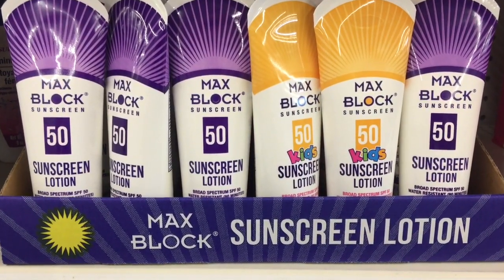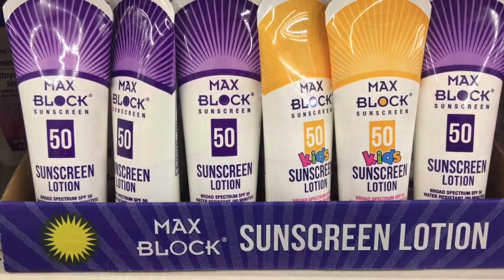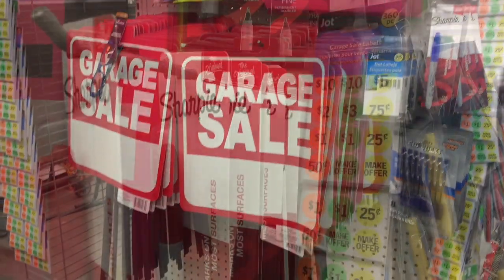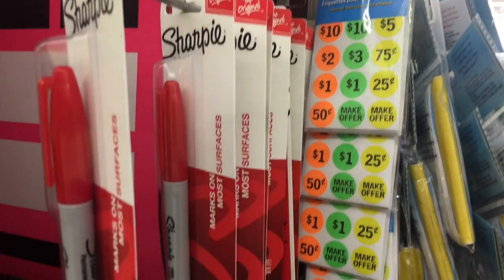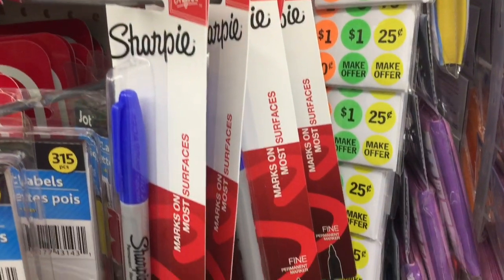In the beauty aisle, I found some sunblock, which is something new that I haven't seen before. This is a sign that spring has definitely arrived — they have all of the garage sale signs, stickers, and Sharpies, everything you need for your garage sale.